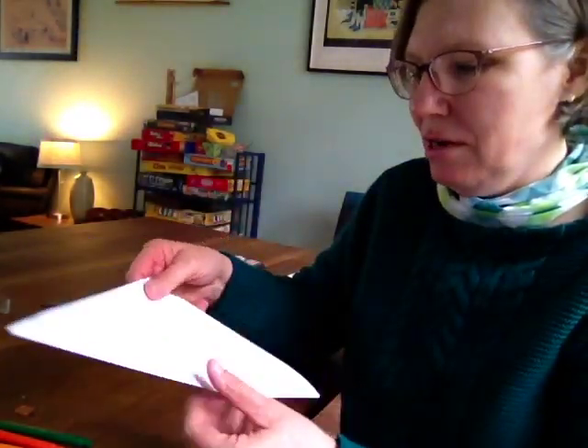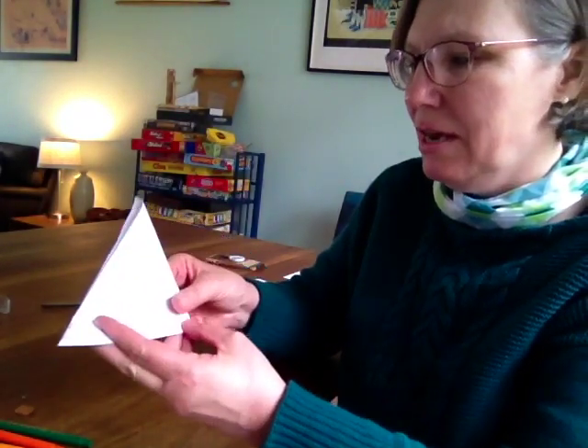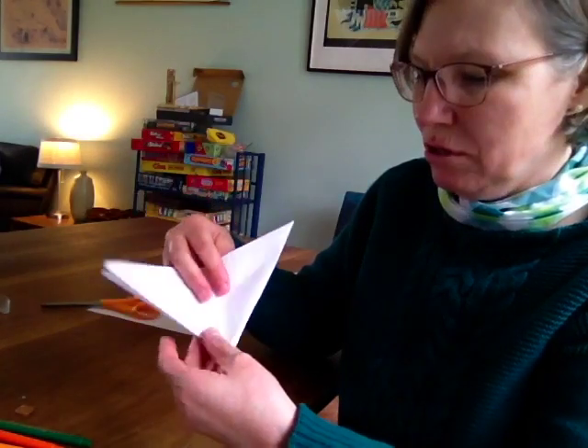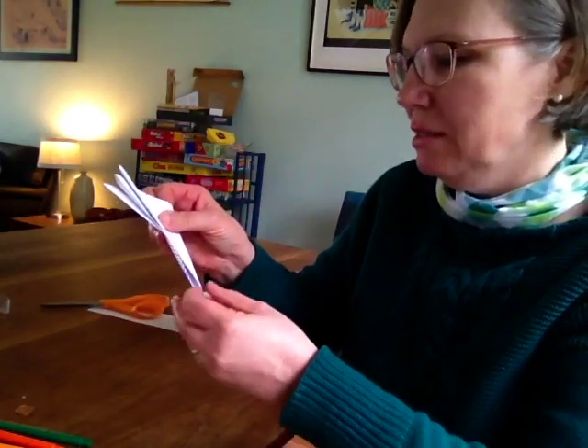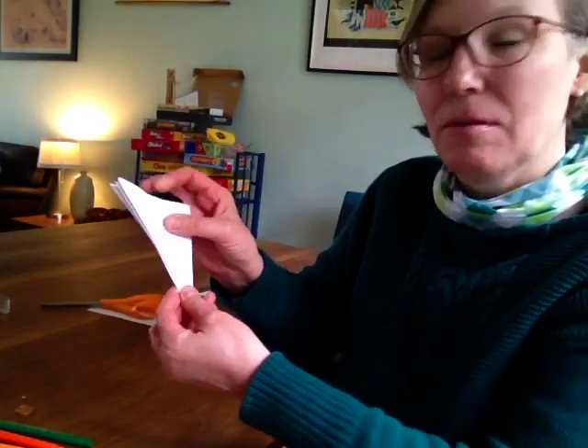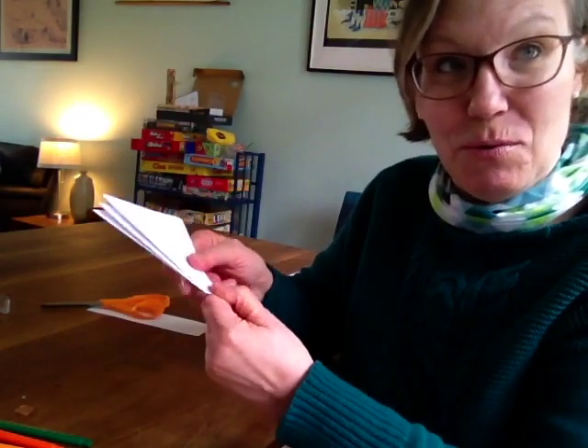The next part is you fold corner to corner on the triangle on the long side and do it one more time. For some reason, twice is the one that seems to work the best — just folding it twice, not three times.